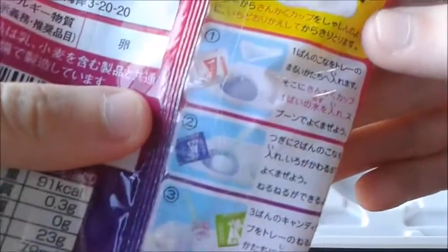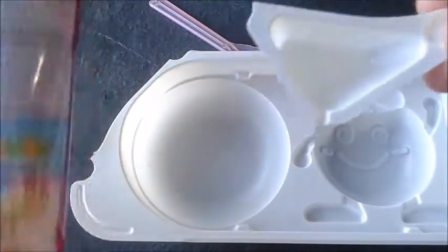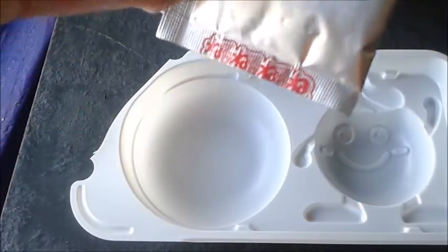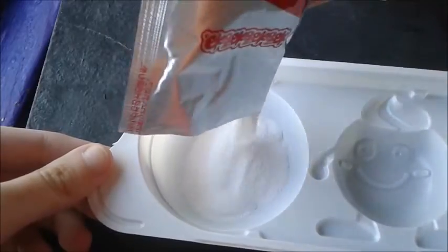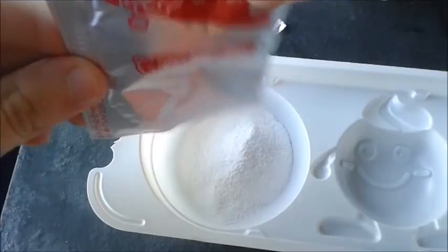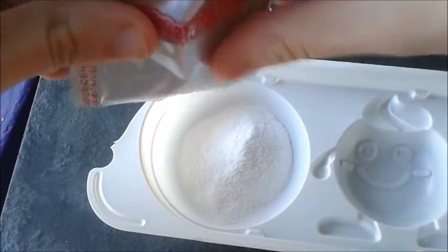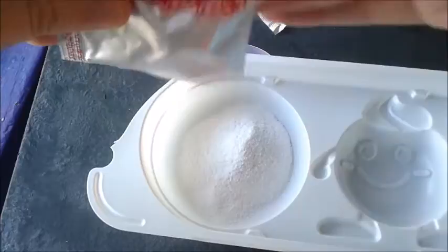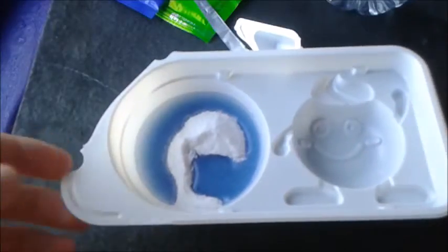Number one says to pour in packet number one and add one little spoon — or this little measuring thingy — of water. So we take our first packet and we're just going to add it in there. Oh, this smells really good! If any of you know what or have ever been to a Sanrio store, this smells like the grape gum with Choco Cat on it. It smells really good.